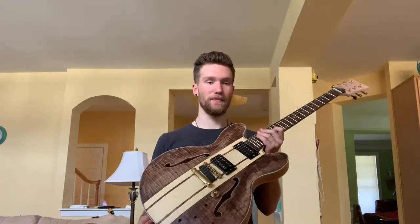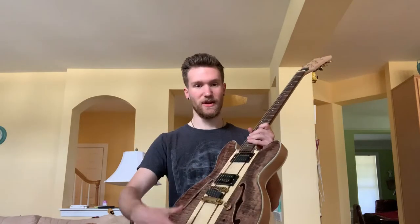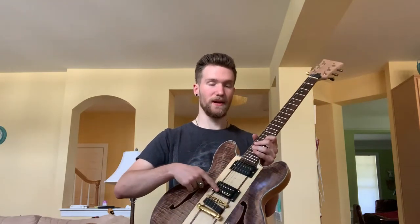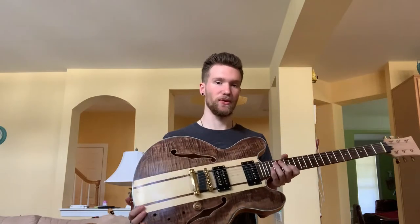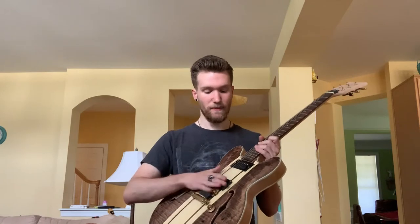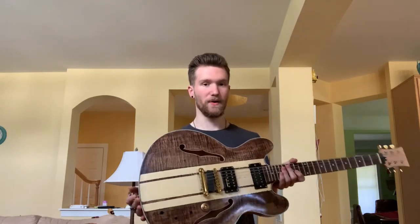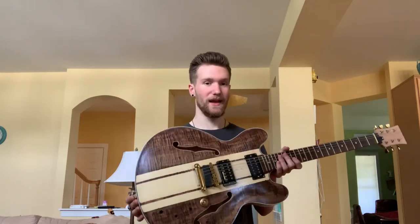So this is one I'm not going to keep. The paint job is obviously inspired by Tom DeLonge of Blink-182. He had the racing stripe on his. This is just a single volume knob and one pickup — the Gibson Dirty Fingers pickup — and then the other pickup is just a placeholder because I didn't have anything else to put in there, so it's not actually connected.